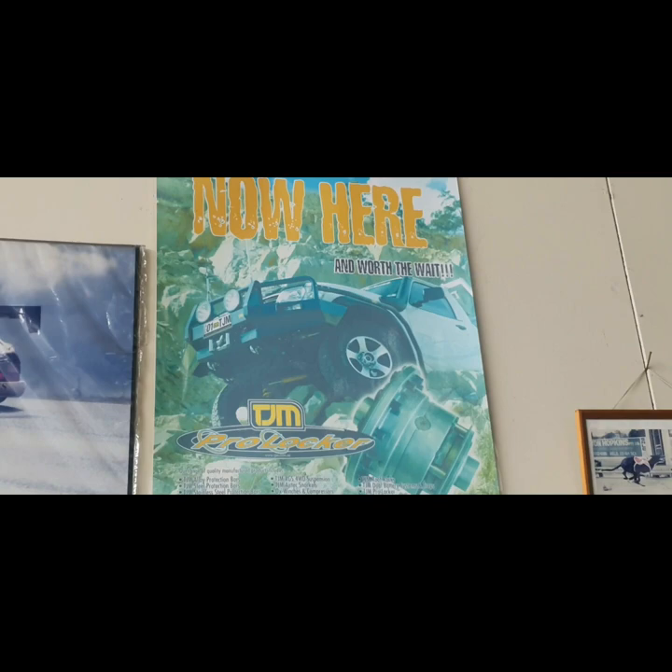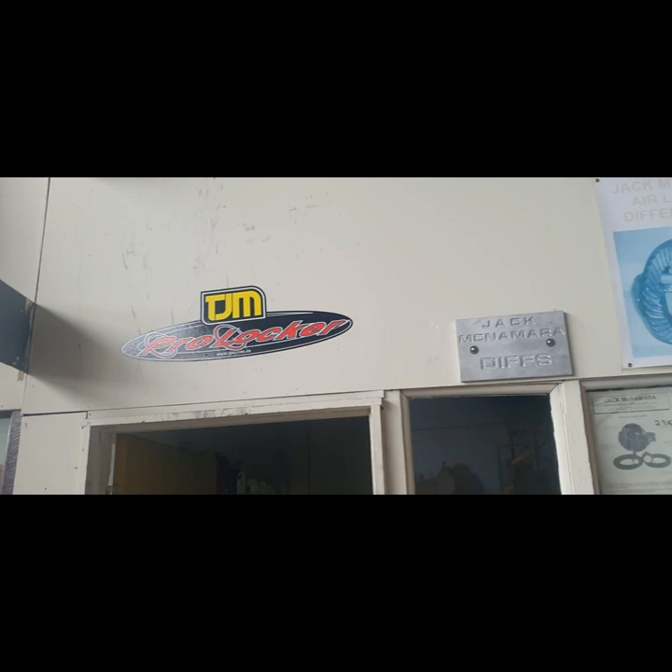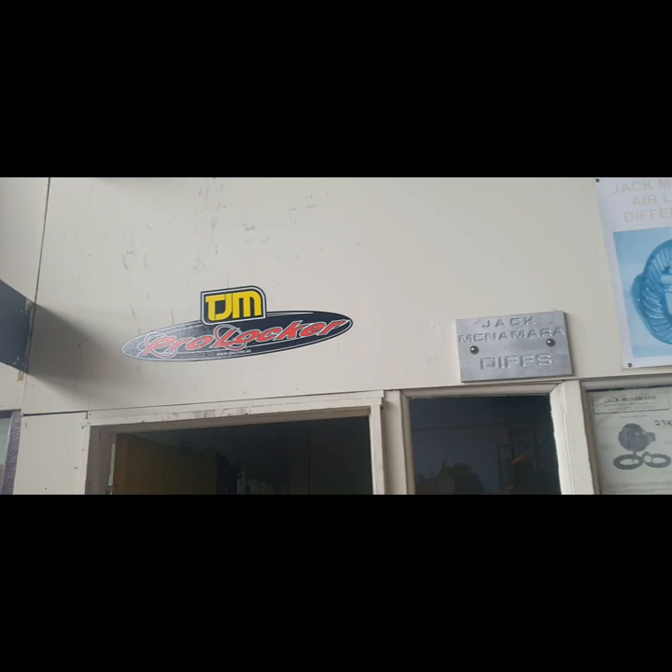You need an air compressor in your car, but it's the best diff lock in the world. Lasts forever, never ever wear out. If you live longer than a hundred years it might wear out, but most people don't. So if you buy one of these they last forever, unless it's been fitted wrong or the car is hit by a semi-trailer or something — they just never wear out.